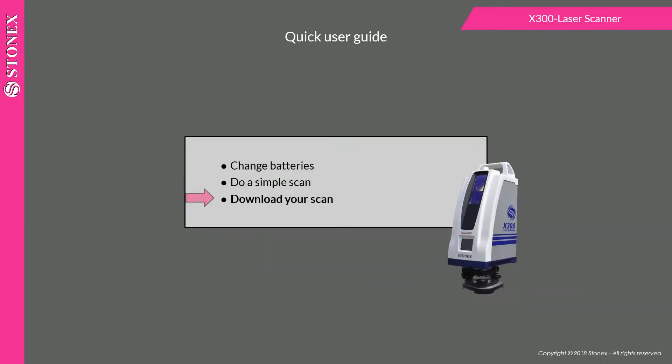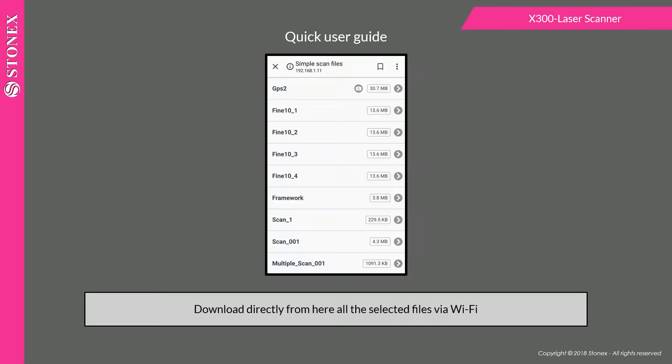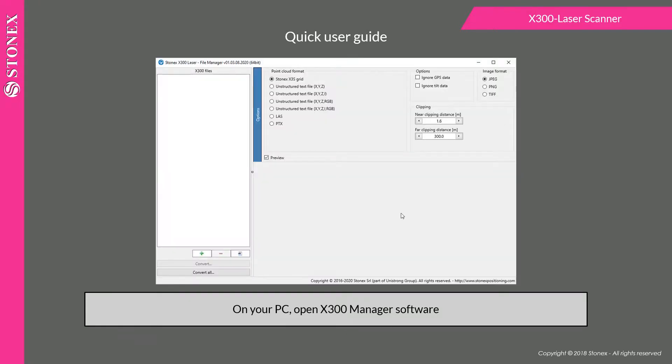To download your scan, go to the main page and select files management. Download all selected files directly from here via Wi-Fi. On your PC, open the x300 manager software, drop the files to be converted, and convert all.